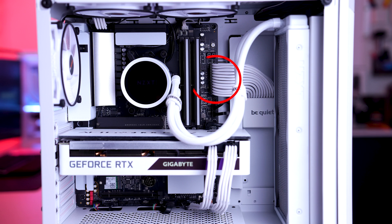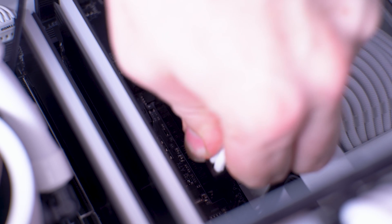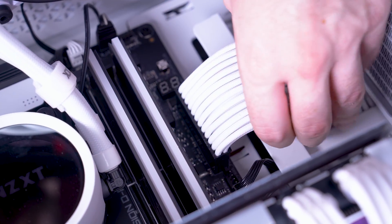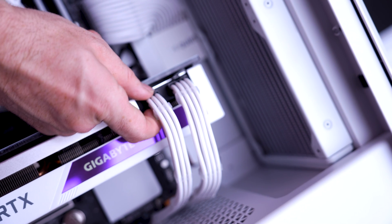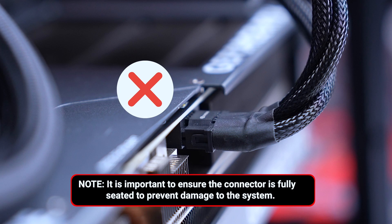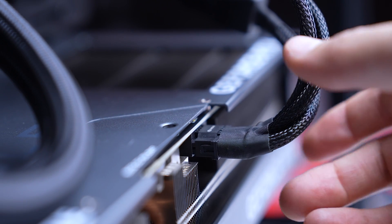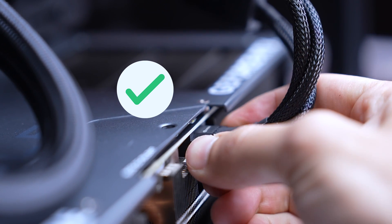Next, the motherboard power cable. It's a wide rectangular 24-pin connector and will be on the right-hand side of the motherboard. Again, check if the latch is locked or unlocked. Hold and push the connector towards the PC if it was unlocked. Now the GPU power cables, which are the one to three thick 8-pin cables in front of the GPU closest to you. Check the latch and secure it if unlocked. If you have an adapter cable, make sure the connector is fully seated and there are no gaps between the clips. You'll need to check the three latches on the other end of the adapter as well.